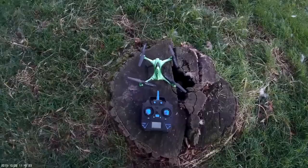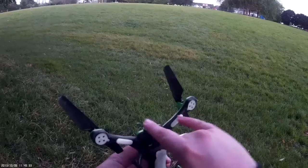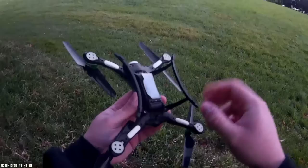Hey folks, it's JD here and today we're looking at the JJRC H31 quadcopter — this is the waterproof quadcopter. The main differences with this one is you've got the one light in the front as well as the two LEDs denoting the front and the back of the copter.